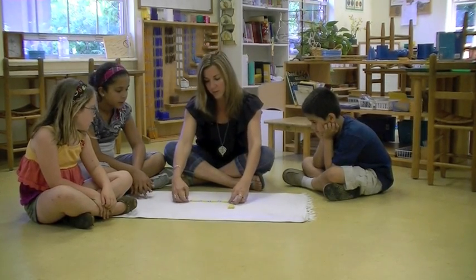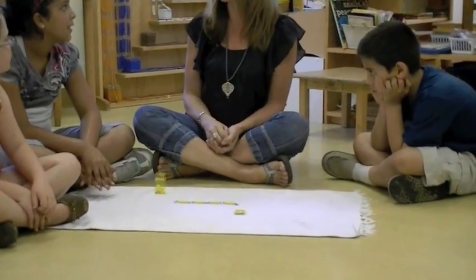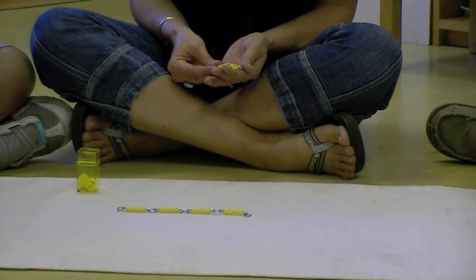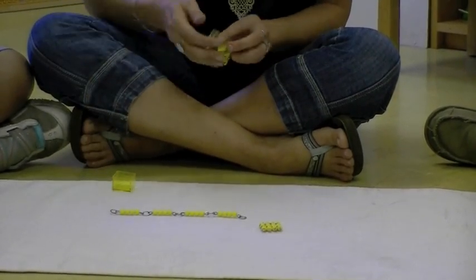Okay guys, so we've got our short 4 chain. Remember the other day I took you to the bead cabinet and we talked about the short chains, the long chains, and then we have the squares and the cubes. So today we're going to take a look at our short 4 chain.